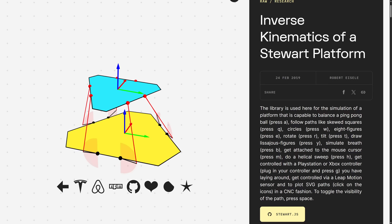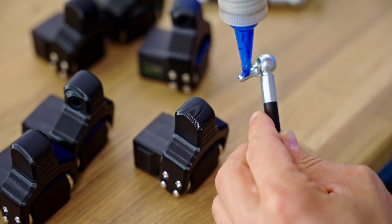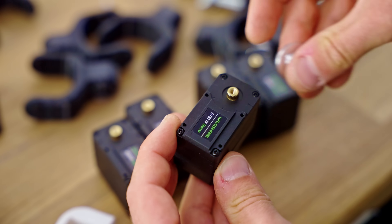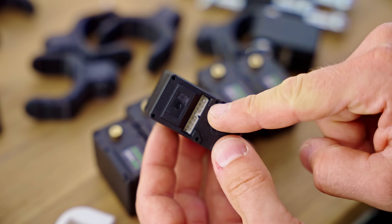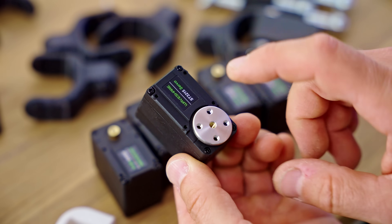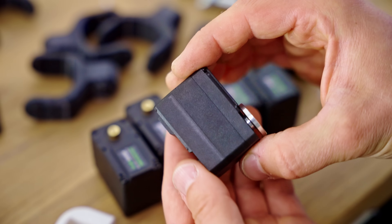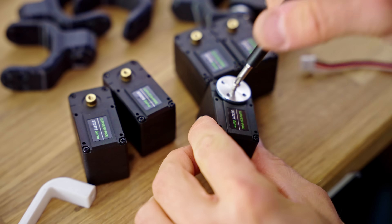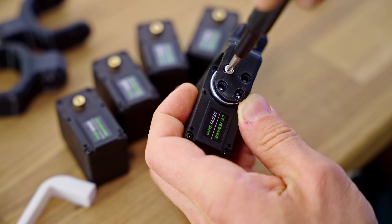A Stuart platform consists of 6 actuators and 6 links. I'm using double ball joint links with a printed insert to get them to a consistent length, and for motion I'm using servos from Waveshare. They might look like a standard RC car servo, but they have a fully digital interface, you can daisy-chain them, they have a magnetic encoder for position feedback, and they could actually be really cool for 360-degree rotational motion without the jitteriness of a traditional servo. Also, these have about 3Nm, so they're pretty powerful.